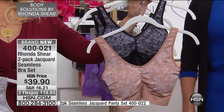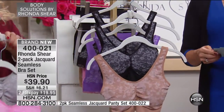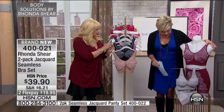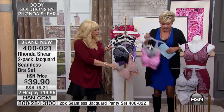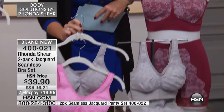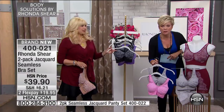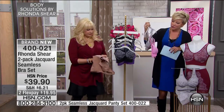And then your nude and your black. You order these bras the same way you order the Aura. There's more colors — the Merlot and the gray is another combination. The pink and gray, or the Merlot and gray. I just love both of them. Item number 400-021, and you can do flex pay on these — pay about 20 bucks to try them on.